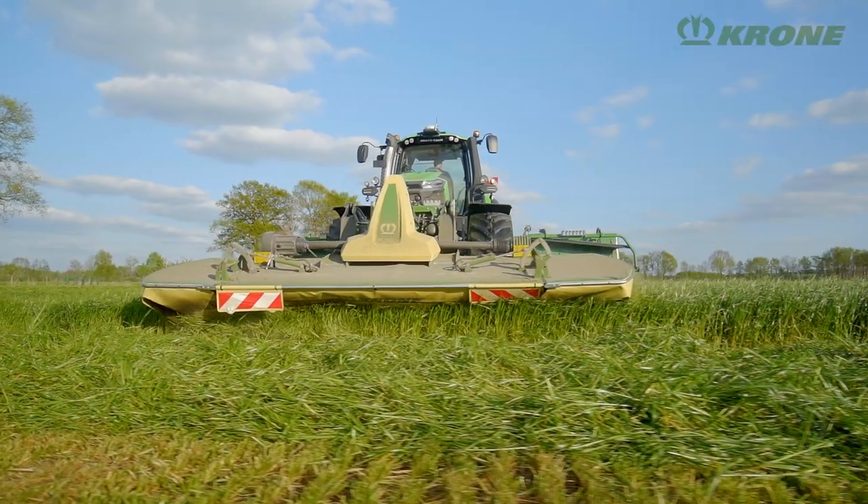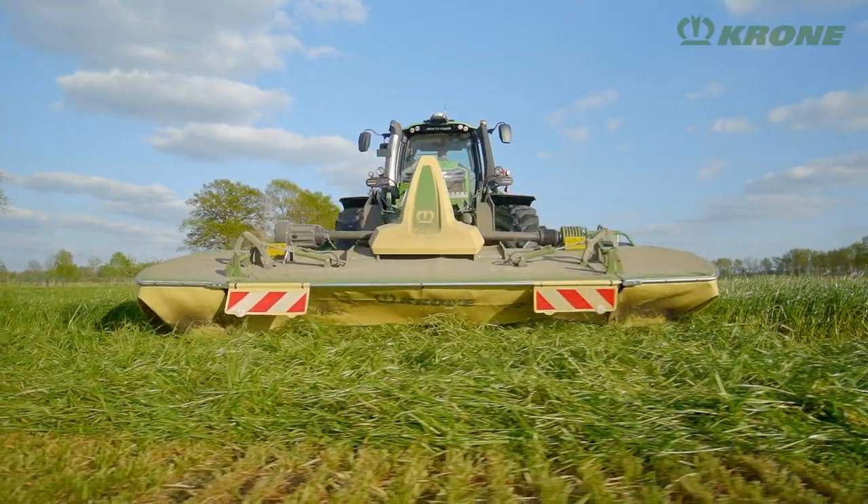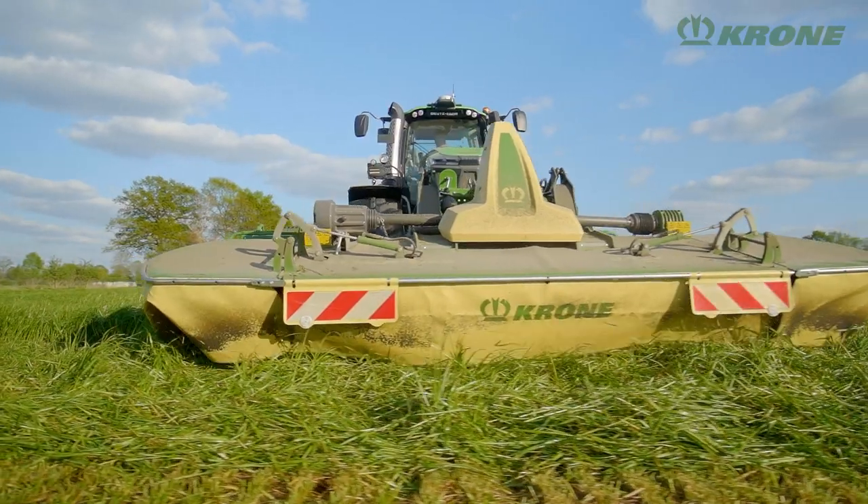Krone Easy-Cut F400 CV Fold — the first disc mower ever with a foldable cutter bar.